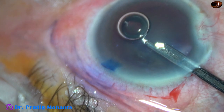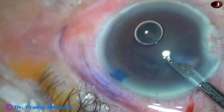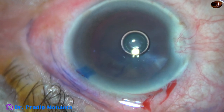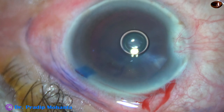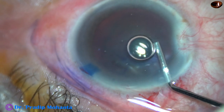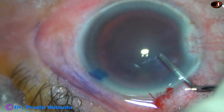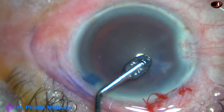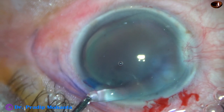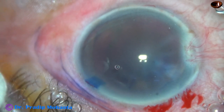This is a 23G Simcoe. Now I fill the anterior chamber with FECO — this is 2% hydroxypropylmethylcellulose. We can see that the cataract is quite hard. VISCO is being applied over the corneal epithelium for better visibility.